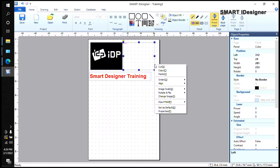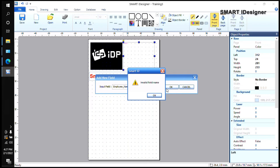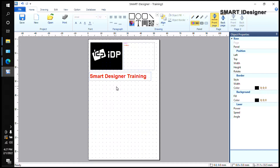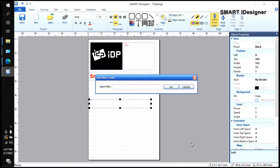Right-click on the box, select Input Field, then Add a New Field, and name your database input field. I'll name it 'Employee'. Then for the employee name, right-click on the text box, select Input Field, Add a New Field, and name it 'Employee Name'.